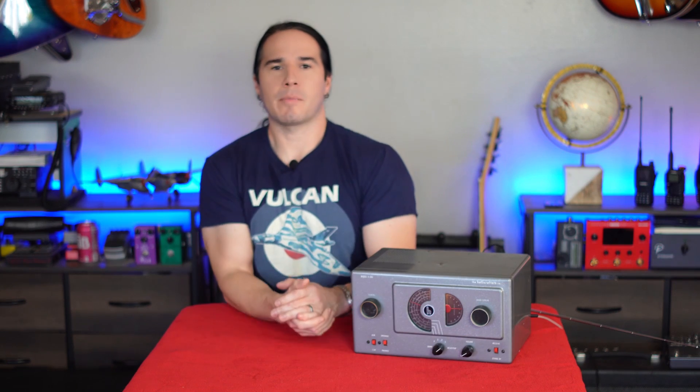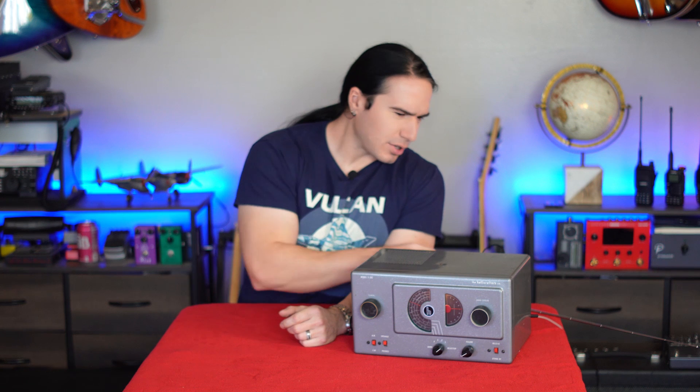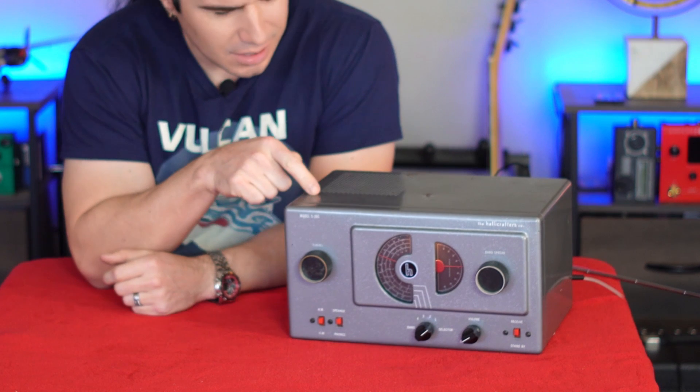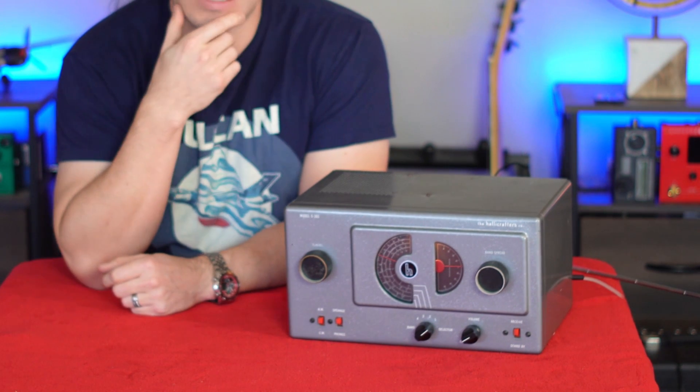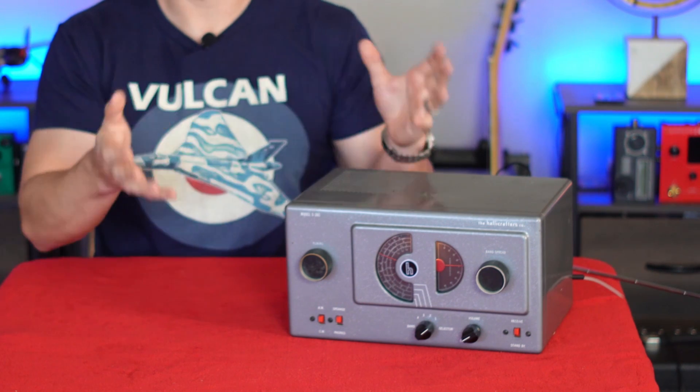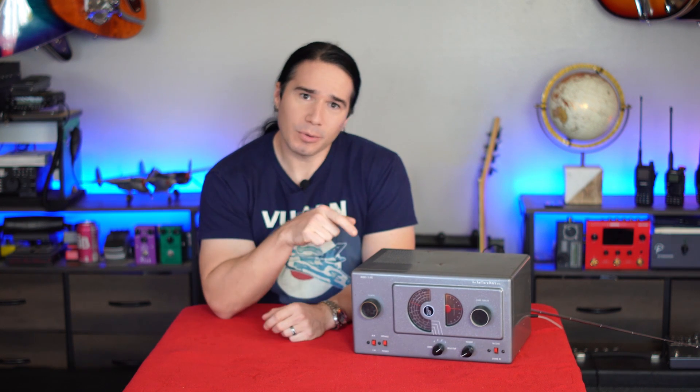Okay guys, how you doing? Welcome back to Heavy Metal Horizons. I got a radio video for you today. So we were just listening — that's the Sky King radio program, sponsored by Peter Pan peanut butter. And we're listening to this on my very old, 1950s Hallicrafters radio. This is AM broadcast, medium wave, and then shortwave and so forth. And yeah, we're listening to it through the radio.